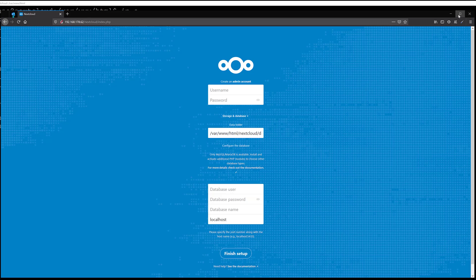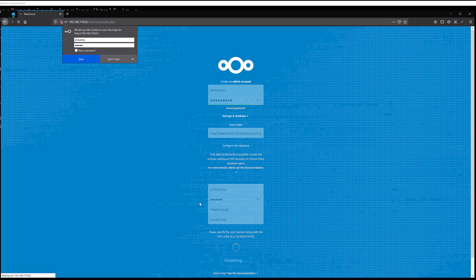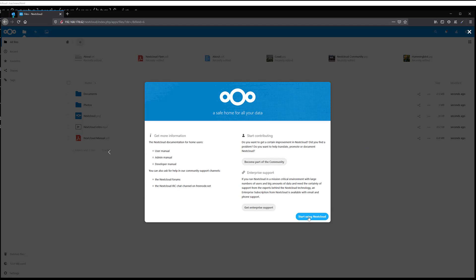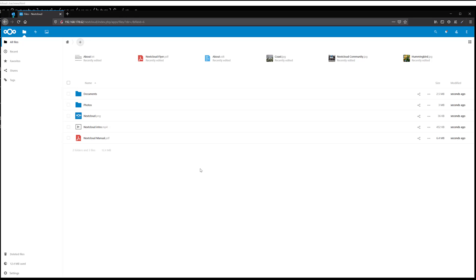We can continue the setup from here. First we create an admin account — I'll put in my name and create a password. The data folder we'll leave as temporary for now. The database user is the one we created in MySQL, the database password was set earlier, and the database name is nextcloud. Then I'll click Finish Setup. It takes a moment, and there you go — here is the welcome screen of Nextcloud.